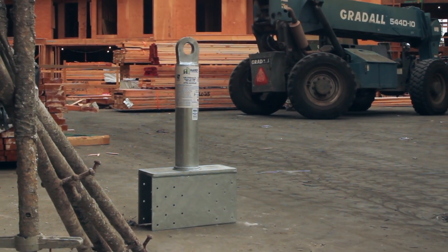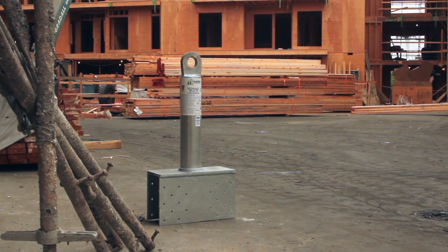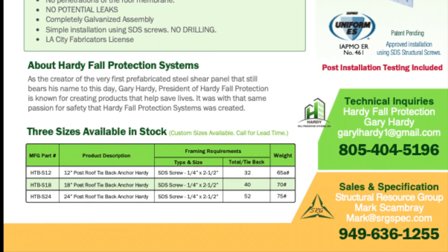Introducing the all-new Hardy Saddle Roof Tieback Device, a readily available over-the-counter product that has been thoroughly engineered, tested, and approved to meet all 2020 OSHA and code requirements.